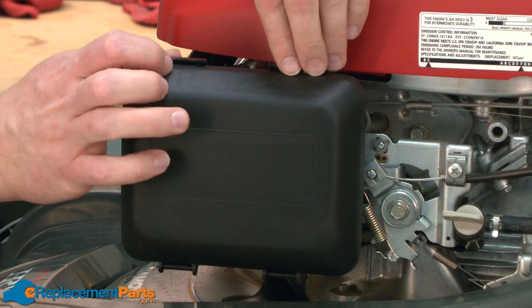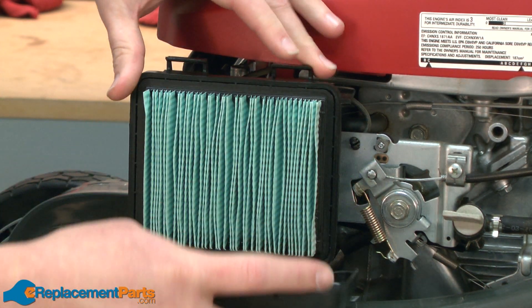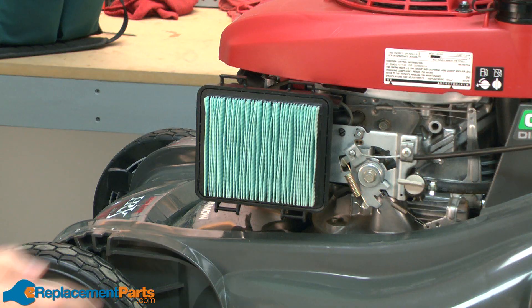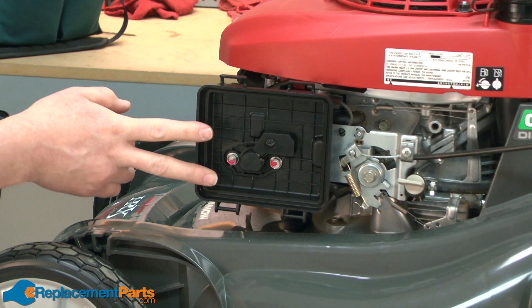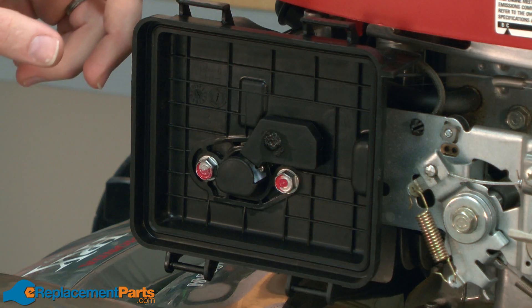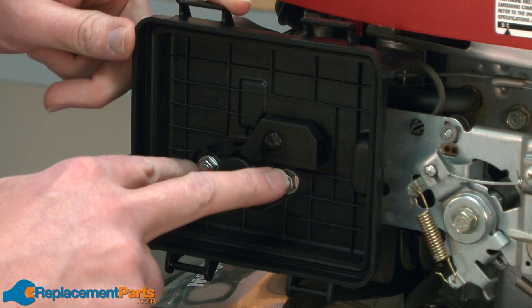We'll get started by removing the air cleaner cover. This gives us access to the air filter. The air filter simply pulls away from the air filter base. Now we'll remove the air filter base — the base is secured with two bolts.